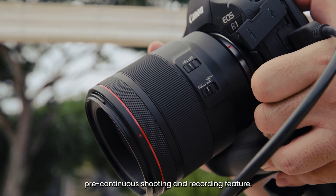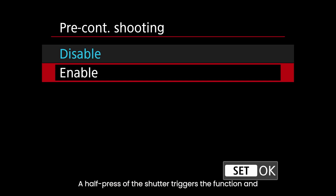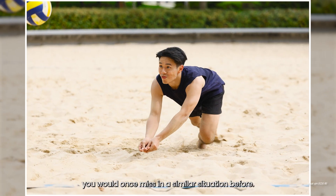Canon has added a new pre-continuous shooting and recording feature. A half press of the shutter triggers the function and allows one to capture a scene we would once have missed in a similar situation before.